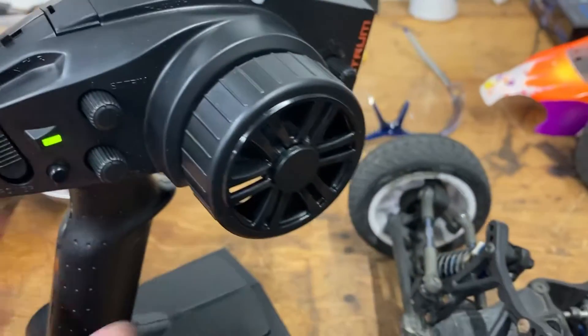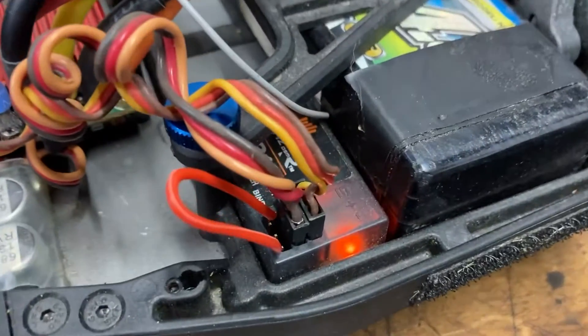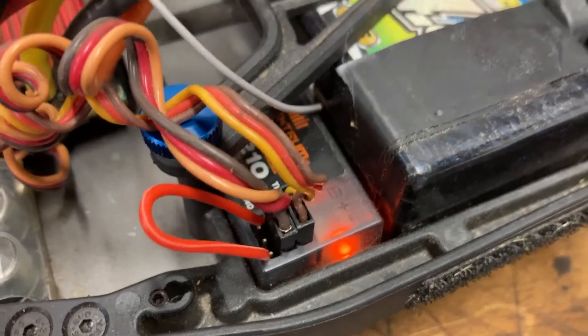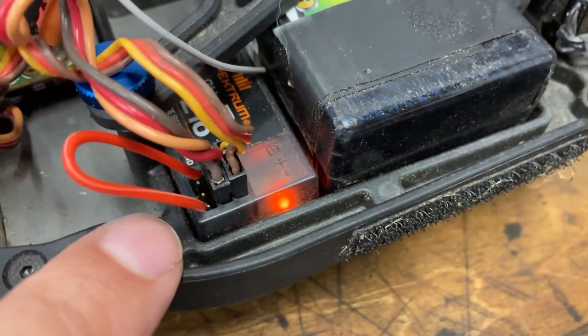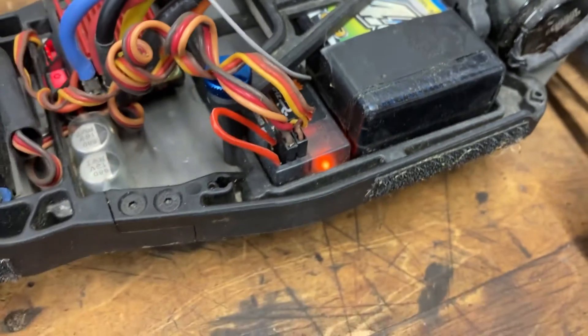Trim is all set, everything's all set. That's how you bind this transmitter and receiver without a bind plug — just a short piece of wire connecting the two outside terminals. As soon as you see it light up and go orange, you know you're good.